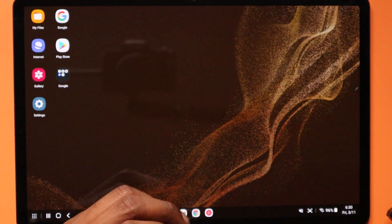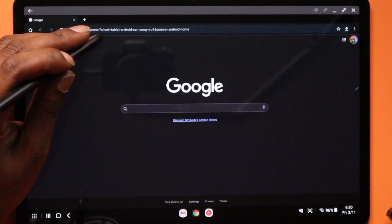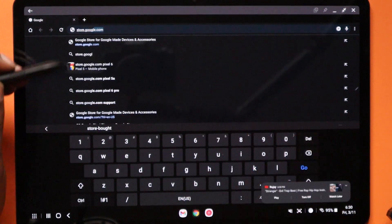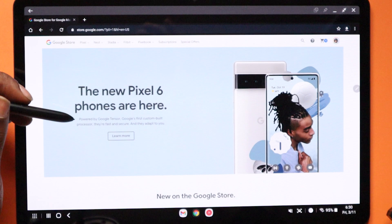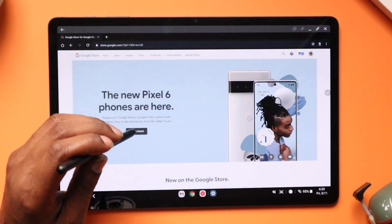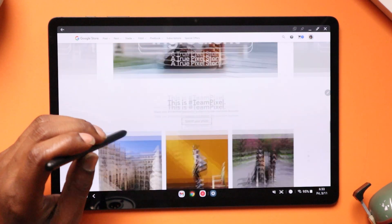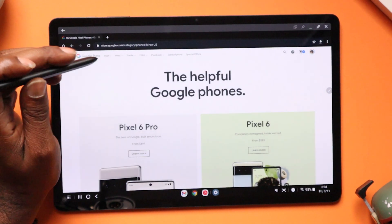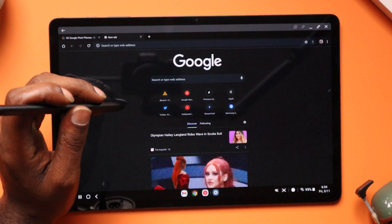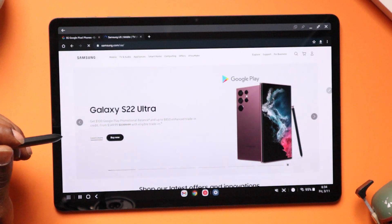Let's go ahead and open up a few apps. We're going to Chrome, go to store.google.com — full-fledged desktop experience. Click learn more — look how quick that came up, DeX is pretty clutch. Since this is a Samsung device let's go ahead and go to samsung.com.